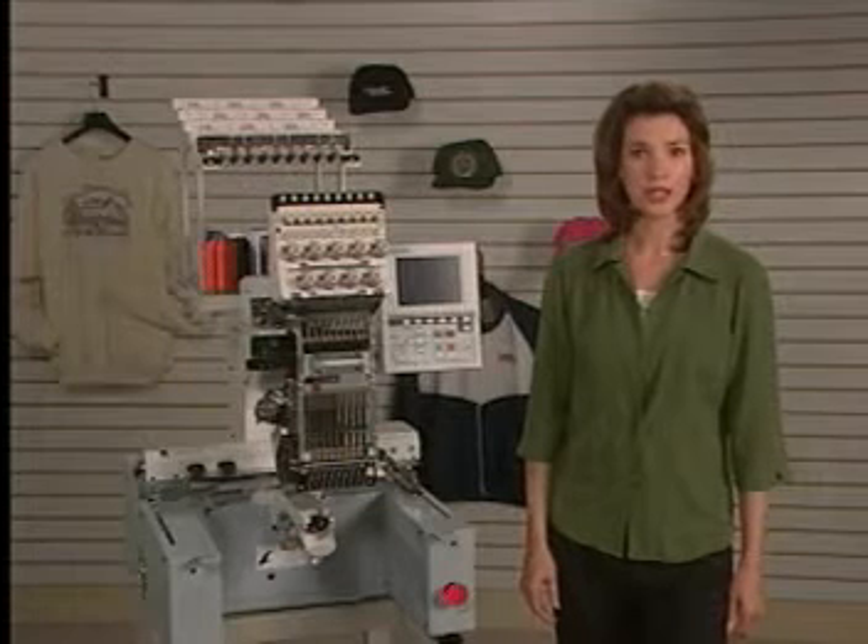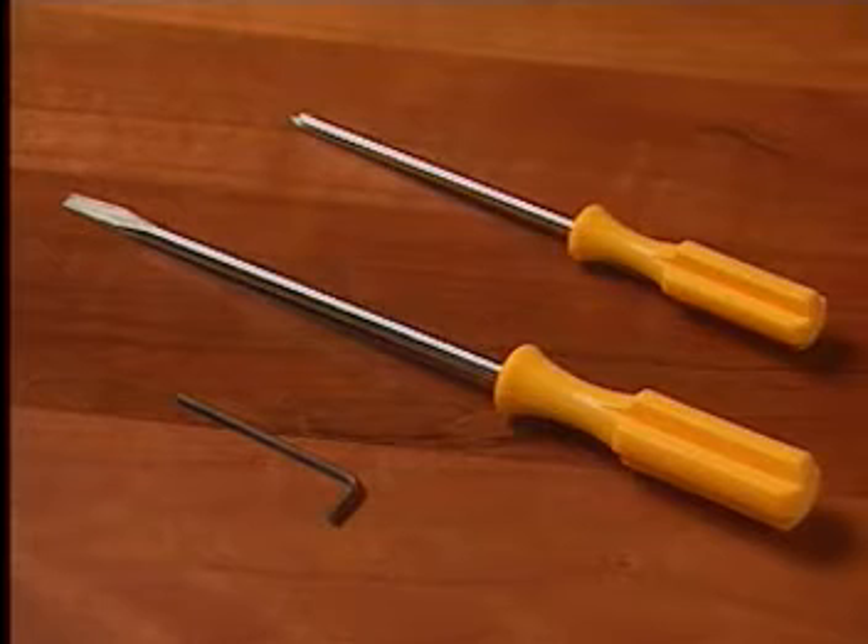Here are the tools you will need to time the sewing hook: a slotted screwdriver, a Phillips head screwdriver, and a 2.5 mm Allen wrench.